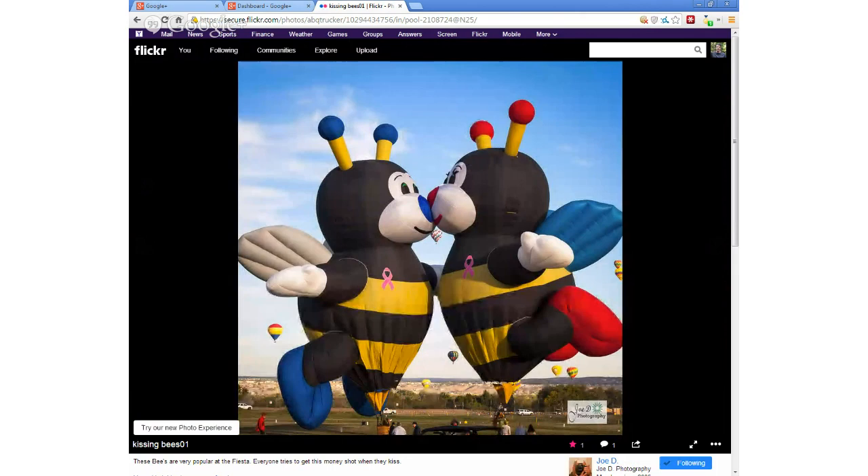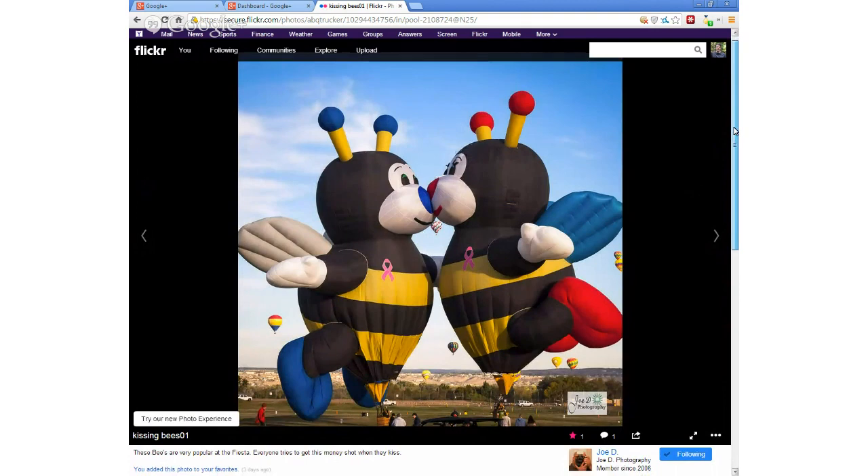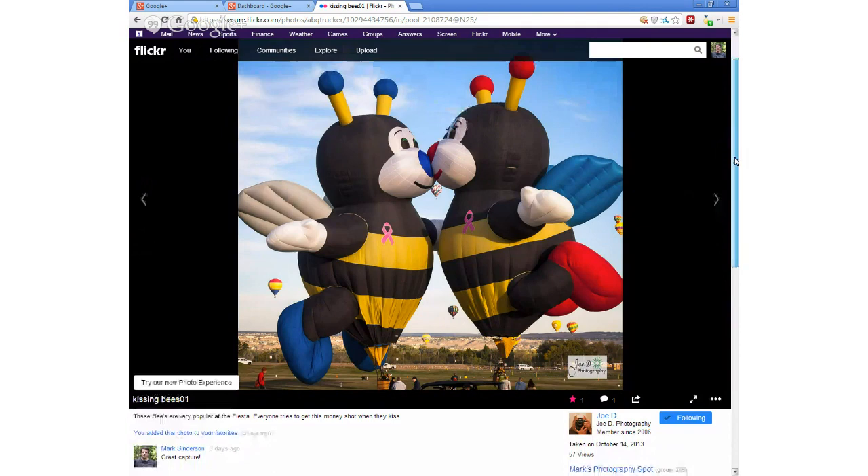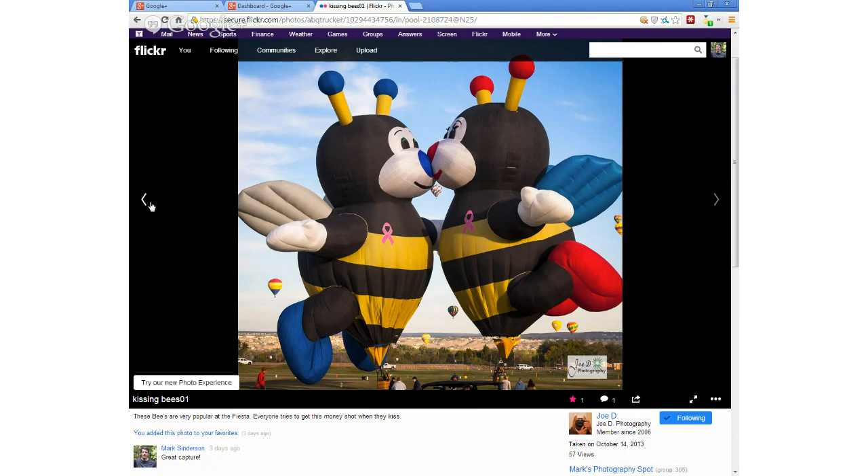Here's another balloon image. One of the highlights of the Balloon Fiesta is all of what they call the special shape balloons — non-traditional shapes. They have bees, and these bee balloons have been there for a number of years. As Joe said, you want to get the money shot of them kissing. They're two separate balloons set up next to each other and you're ready to take off — you get the two balloons, quote-unquote, kissing. Just super colorful and very cool. Joe goes out there typically a couple mornings each year since he lives there and gets a bunch of images.